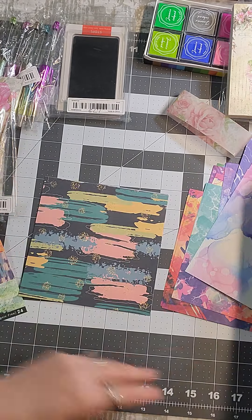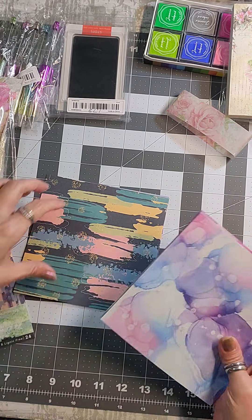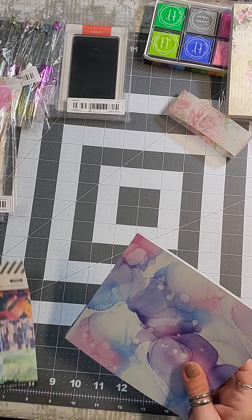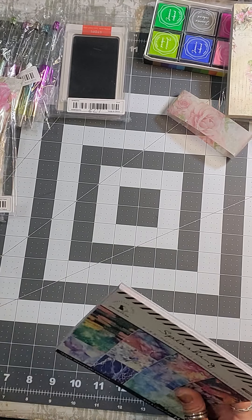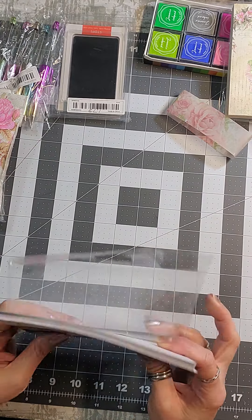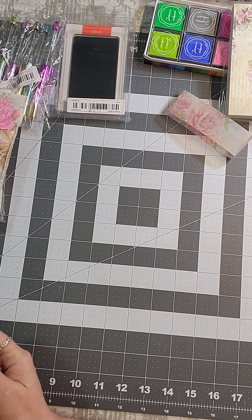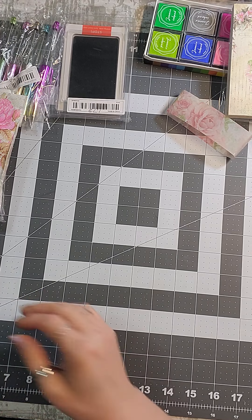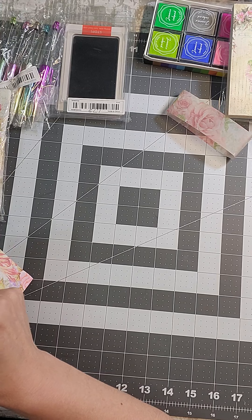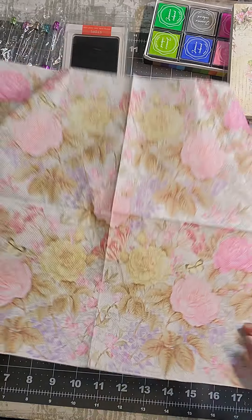I just wanted to get a mixture of paper because the paper I already have is pretty set — when you buy books you get a set pattern, not a variety. It's cheaper to buy by the book, especially on sale, so that's why I wanted to mix it up with some individual sheets.